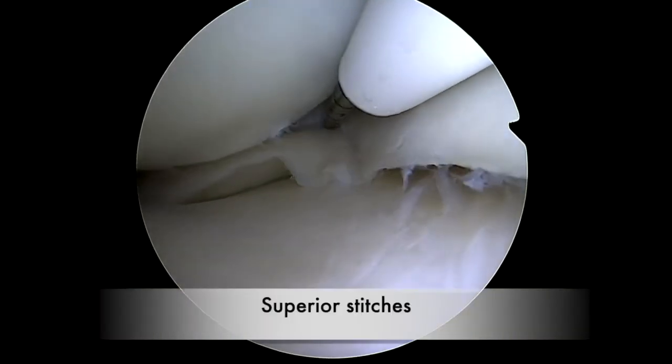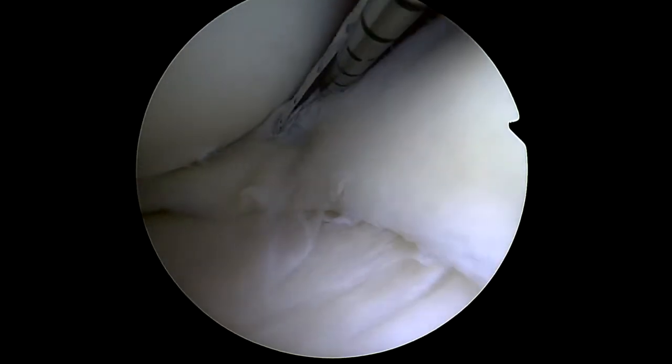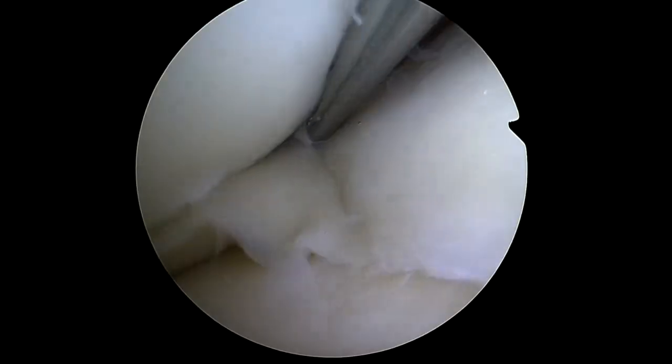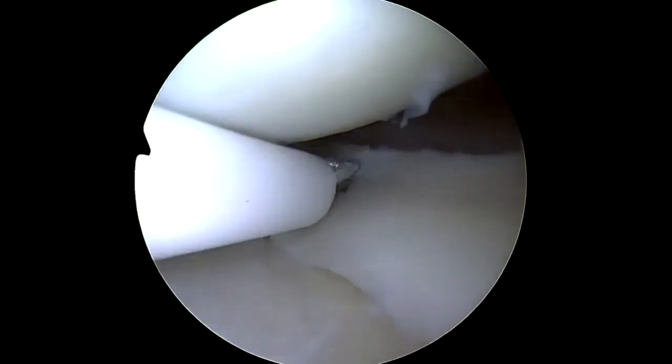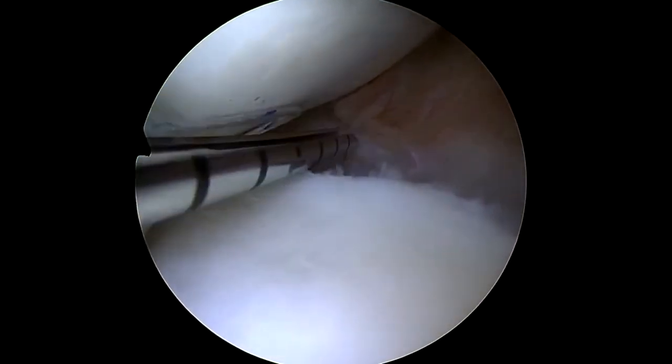A first superior stitch is placed at the posterior limit of the lesion. This stitch, placed in the corner between the posterior horn and the mid-body, is tightened. The scope is then placed in the anteromedial portal and the meniscal repair device through the anterolateral portal in order to have easier access to the mid-body area.